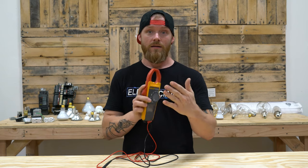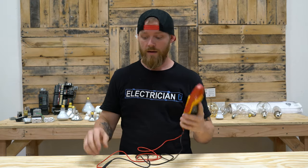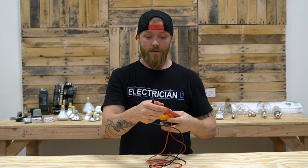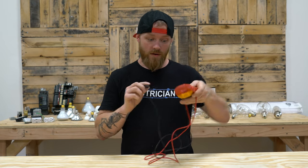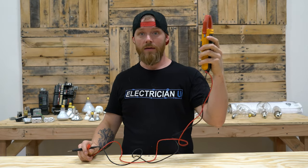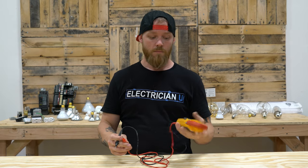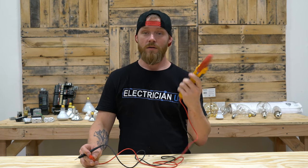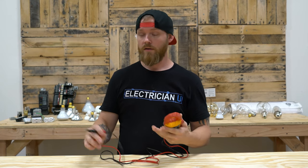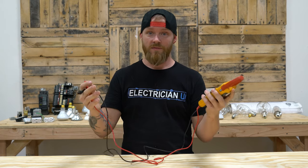A lot of people choose to get a clamp-on because it has multimeter functions as well, so you only have to buy one tester — which is fine. My only issue is that without a slot to hold a lead, you have to clamp it somewhere to free both hands. Either way, you need a clamp-on ammeter. You're going to use it constantly in panels, and you need the regular multimeter for times when you're not dealing with large wire. But the clamp-on alone could suffice.